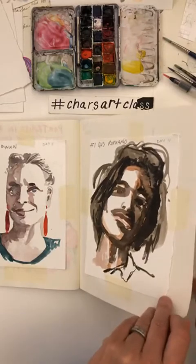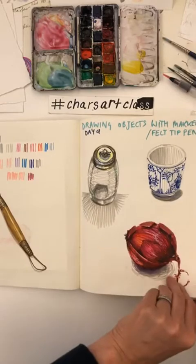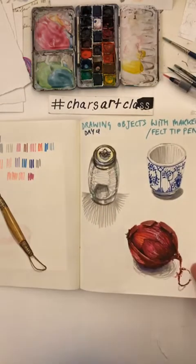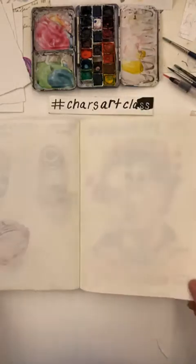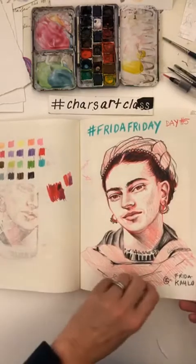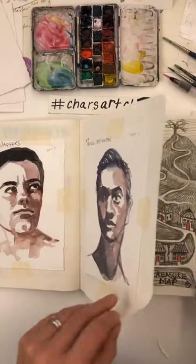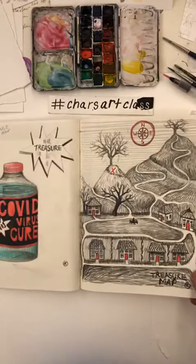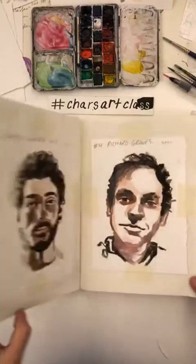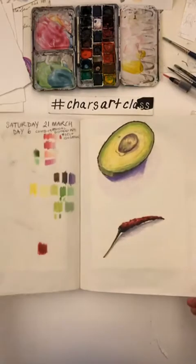We worked on portraits with markers, and some more faces and still life. There's a blank page — I could add to that one. We did a Frida Friday, and some more watercolors. This was actually a project prompted by an art prompt from Carson Ellis. And some more 10-minute sketches.